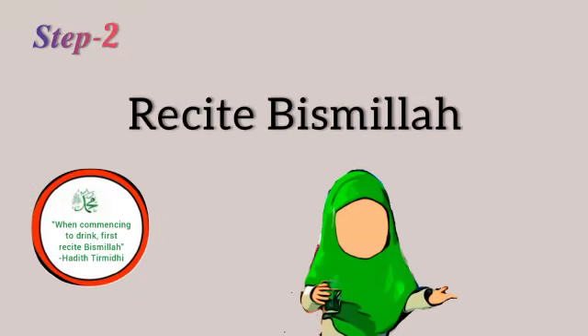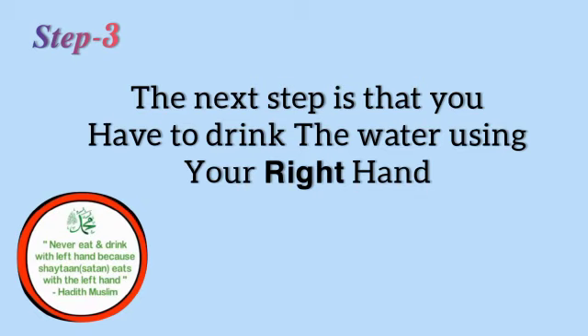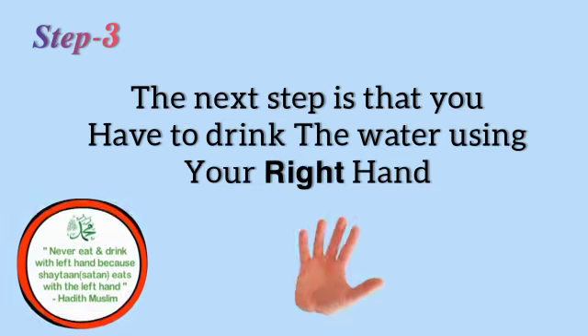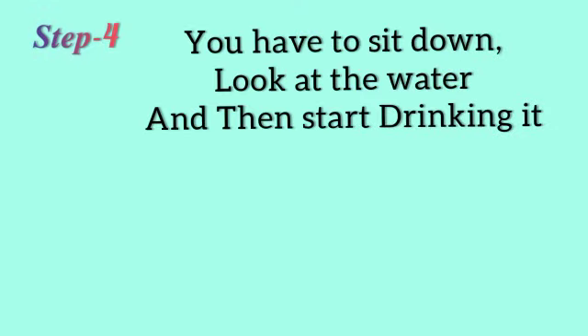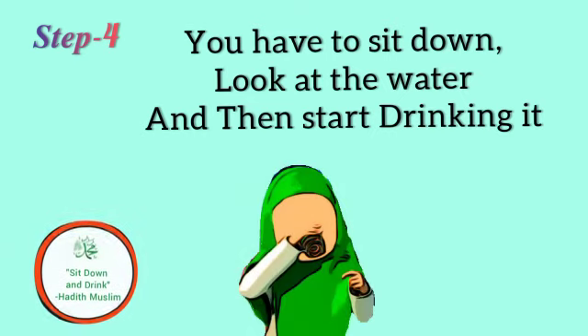Step number 2: recite Bismillah. Step number 3: drink the water using your right hand. Step number 4: sit down, look at the water, and then start drinking it.